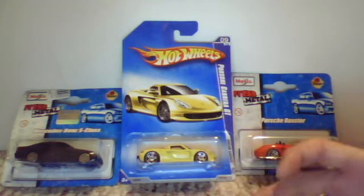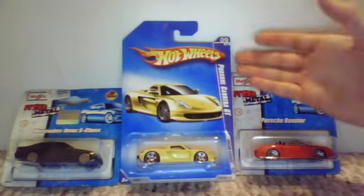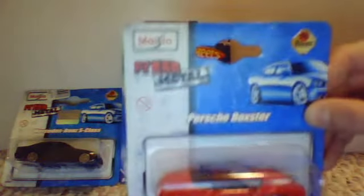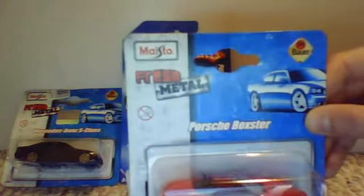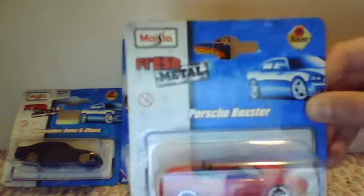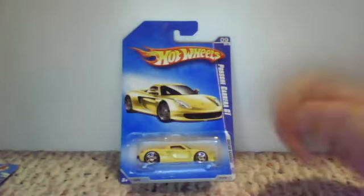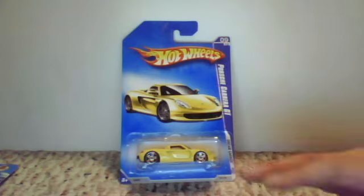Today I wanted to show you this Porsche and these two extra cars. One's a Porsche from the Masato Fresh Metal Cars lineup, and one's a Mercedes-Benz S-Class. They're pretty cool, just wanted to point those out to you.